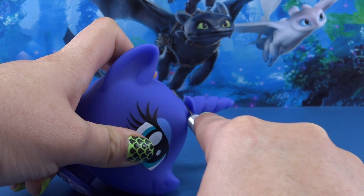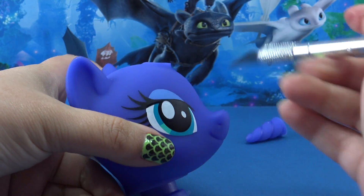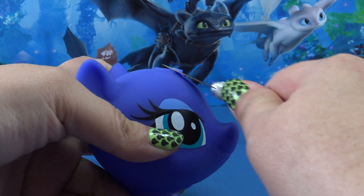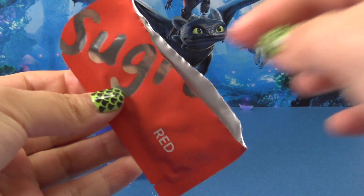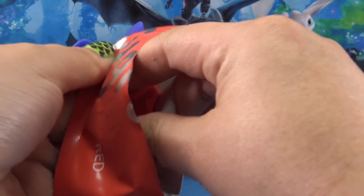My vision of a Night Fury pony isn't a unicorn, so unfortunately we have to remove Princess Luna's horn very carefully using an exacto knife. I am making sure that I point the knife away from my body, and if you're not old enough to be using an exacto knife, make sure that you get a parent's help for this step.